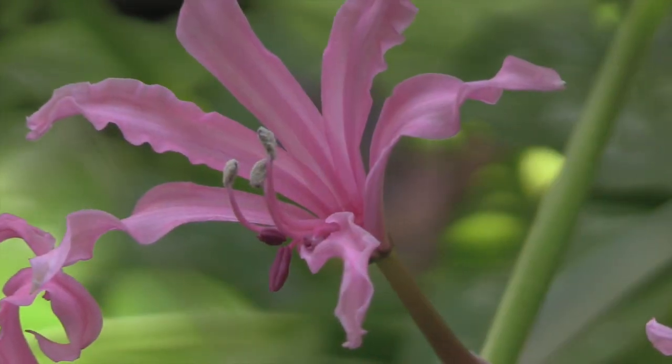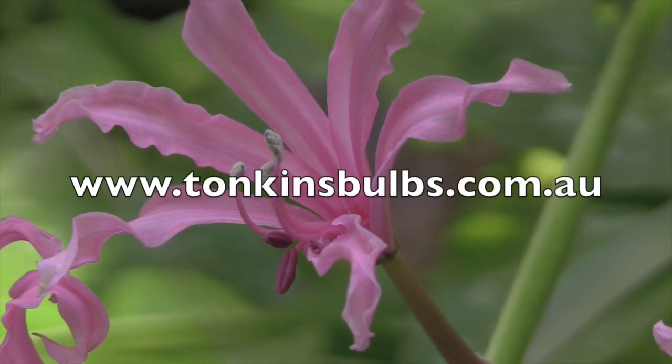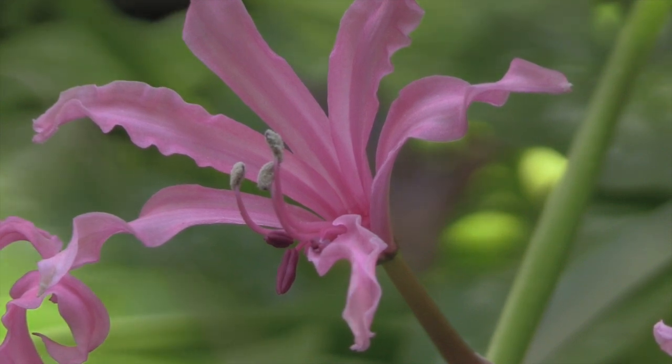If you'd like to know more about noreens, visit the website or contact Jane at Tonkin's Bulbs. In the meantime, subscribe to the YouTube channel for regular updates on all sorts of plants, including many flowering bulbs. And as always, good luck with your gardening.